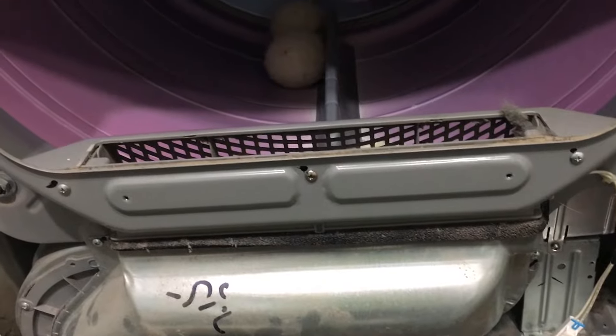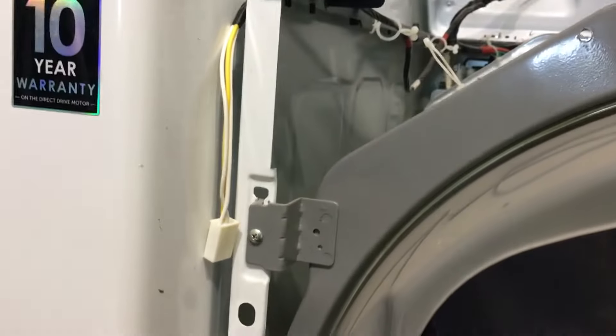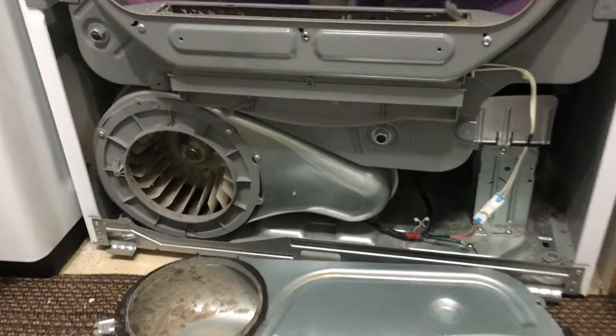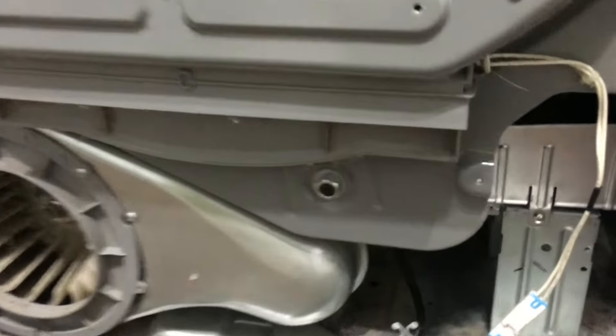If you lift up the nose, it actually sits in two slots that fit into two little grooves in the bottom — that's all that holds the nose on this dryer. Now you can see the main running part of our dryer. Our next step is to get the drum out. We'll probably remove this panel first — three screws holding it on — then remove the four that hold the front of the drum on. This part just slides down where you see the felt, and you can pull it off. Great time to clean that area too.